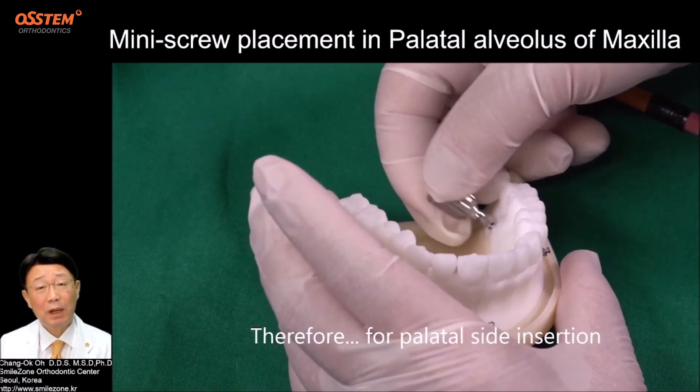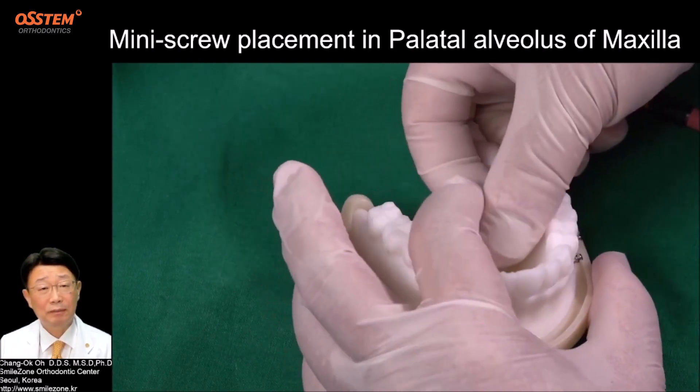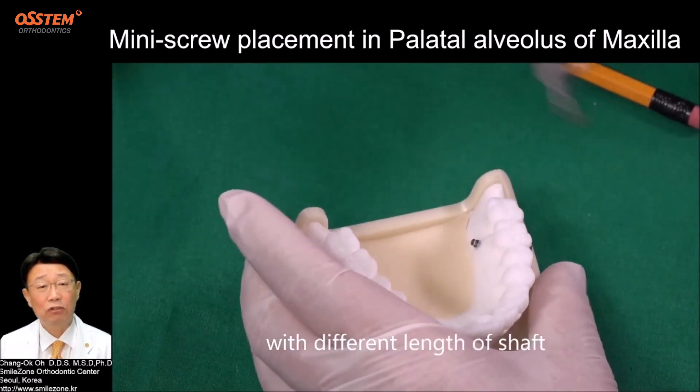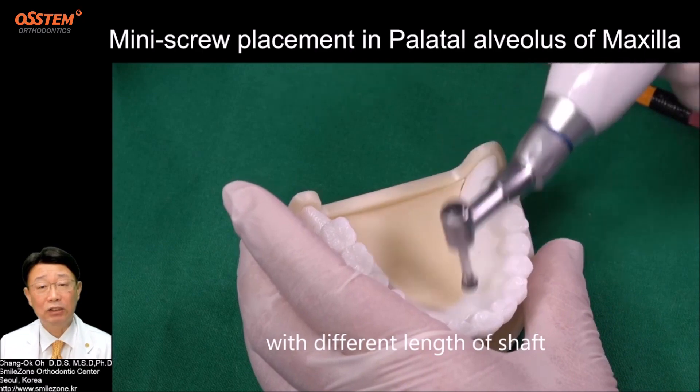Therefore, for palatal site insertion, please use a motor-driven handpiece or e-driver with different lengths of shaft.